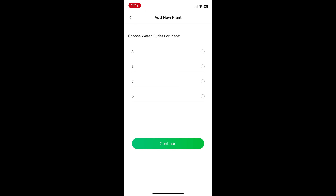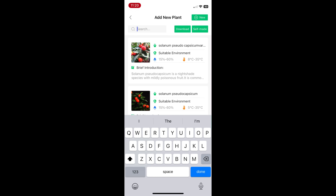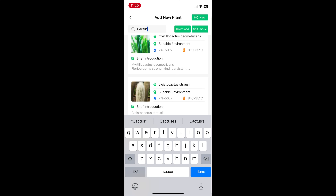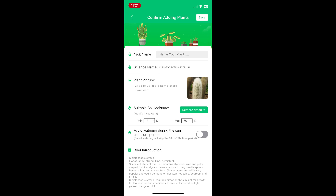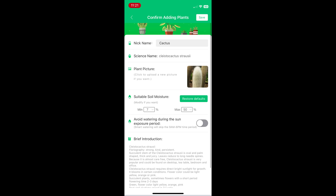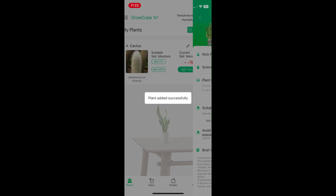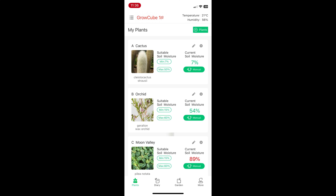Now you can add your plants to the Grow Cube. Select the watering outlet — A through D for the four different outlets — then search through the plant database. I searched for cactus for the first plant. You can see the different suitable environments and moisture levels recommended for each plant. Once you choose one, you can select smart watering schedule or regular watering schedule — smart watering uses soil moisture levels and schedule, while the other uses date and time. You can name your plant, adjust soil moisture levels manually, and also avoid watering during peak sun if your plant is exposed to sunlight.